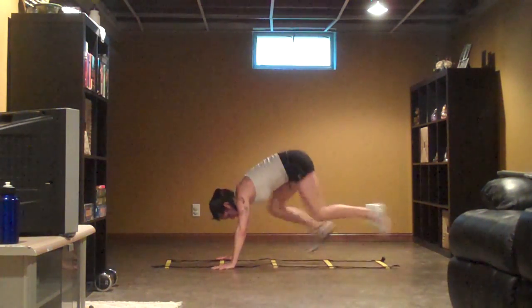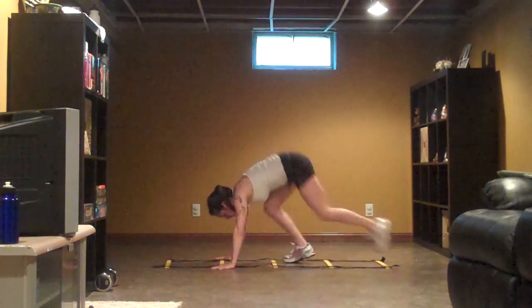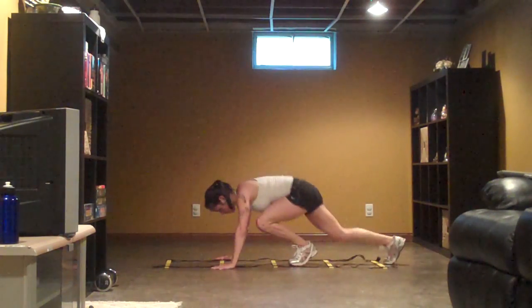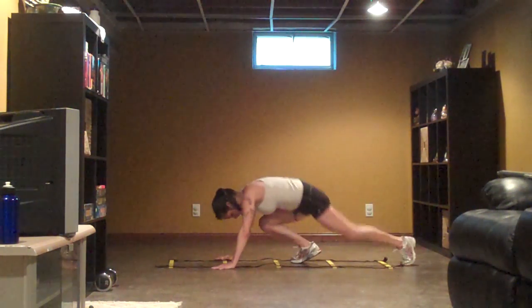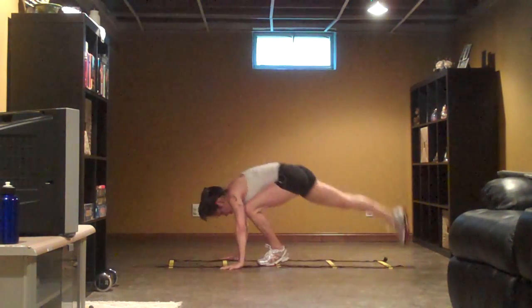Keep pushing, keep pushing. Come on guys, keep going. You got 30 seconds left. Keep pushing, come on, come on. Three. Push. You got this.